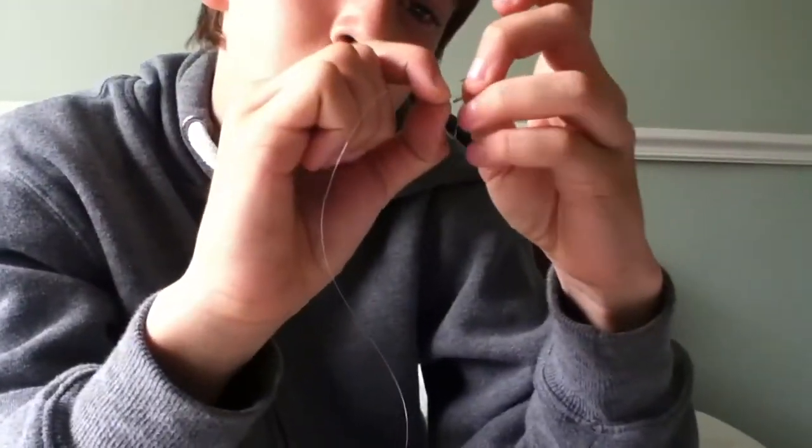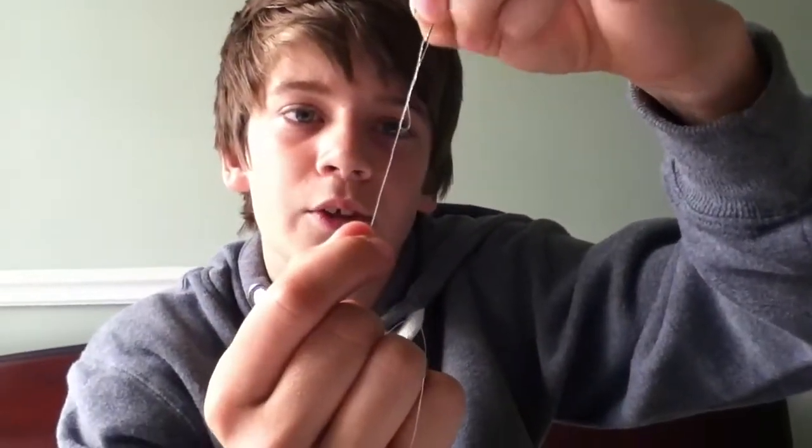Then, if you can see, knot the hook at that loop there, round the hook. Put it back, put this line — the end of it — straight back through. Then basically hold it and just pull this line, so it forms a bit of a knot, and then keep pulling it and there you go.